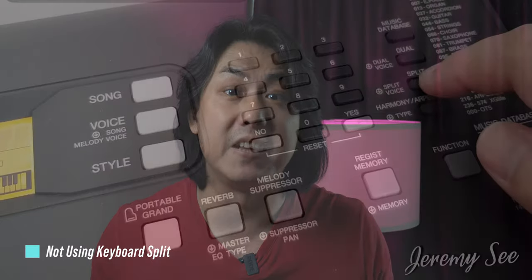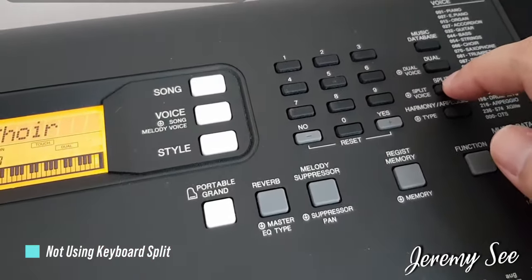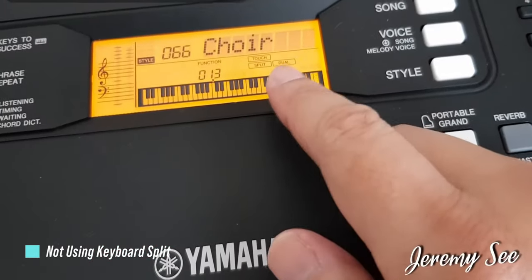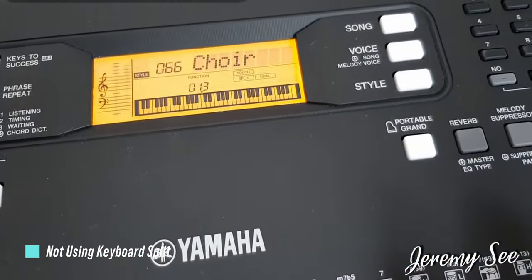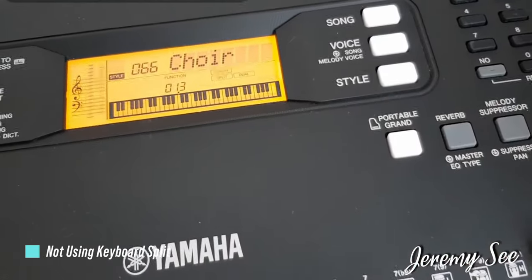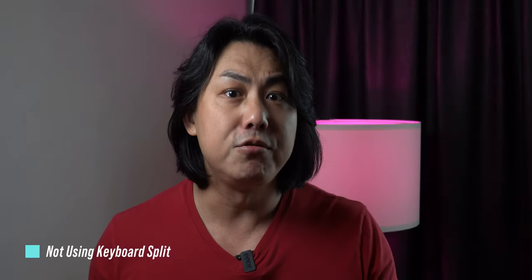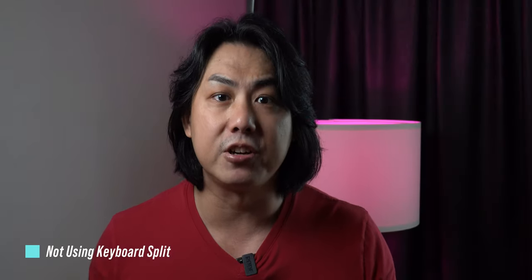The entire 61 keys on your keyboard do not have to be playing the same voices. The Yamaha PSR-E363 and PSR-EW300 comes with a keyboard split feature where you can play one voice on your left hand and another voice on your right hand. Some examples are a walking bass on your left hand and a piano voice on your right hand. Do check out the video manual in the description if you do not know how to activate the keyboard split mode.